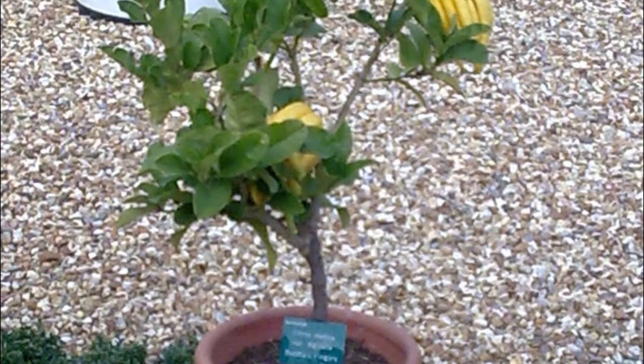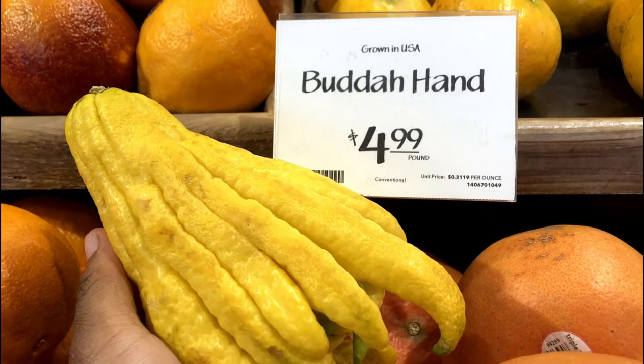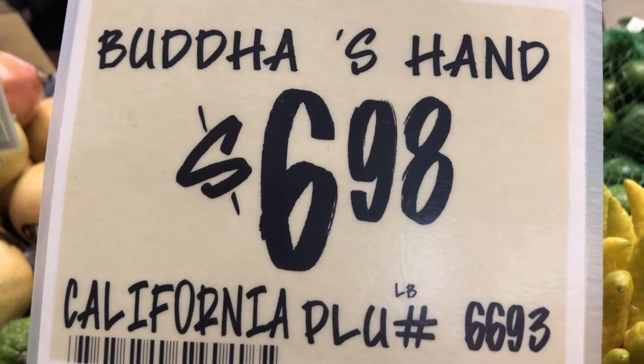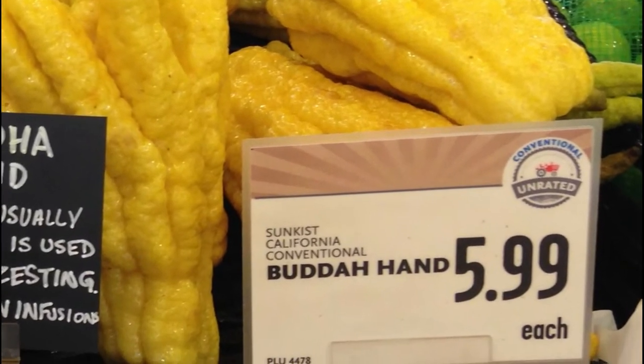Buddha's Hand trees are also available in nurseries. How much does it cost? You may pay between $5 to $9 per pound or per fruit, depending on the store. I mostly see the price as per pound.